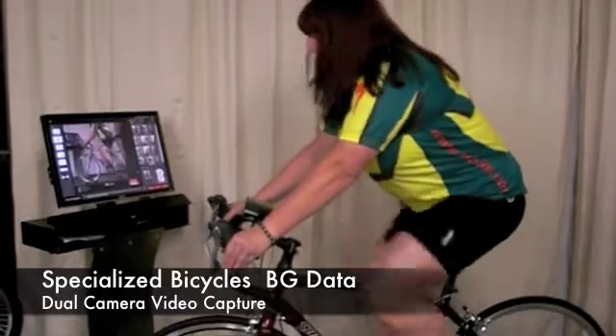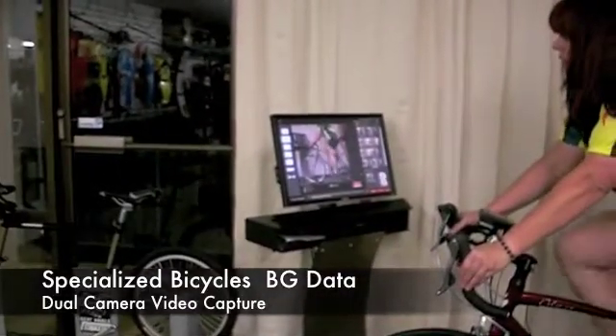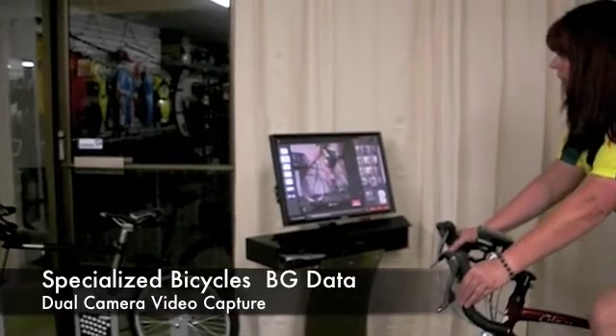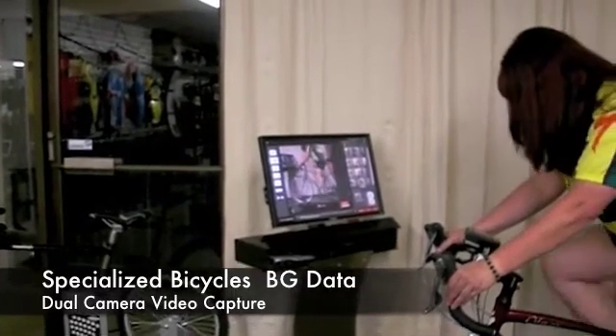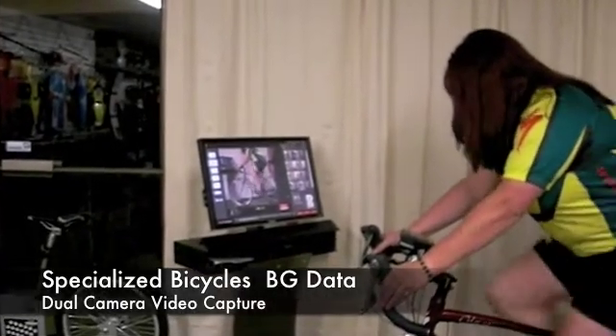It's a 3D video capture fitting system. You take the output from two cameras, one front and one side. You take video of your riding under real world loads and then you can use the on-screen tools to analyze what's going on while you're actually riding the bike.